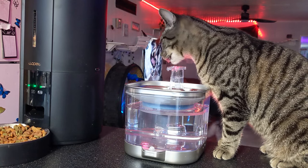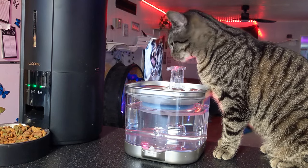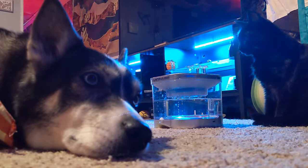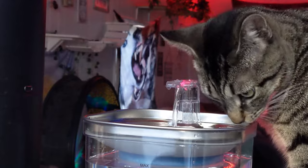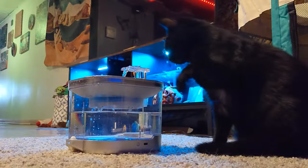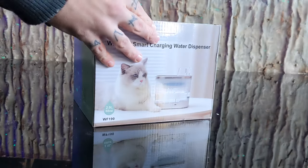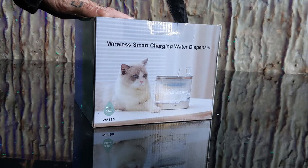Today we're setting up the fur babies with the coolest water bowl I've had the chance to test in a while. This water bowl is wireless, motion activated, and all of our animals love it. Specifically this cat is amazed by its technology, and it comes shipped to your door ready to hydrate and amaze your pets too.